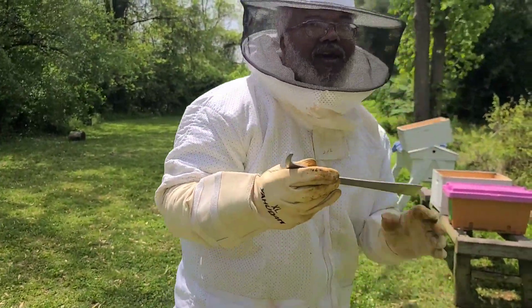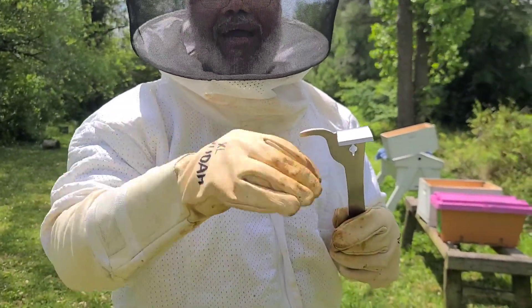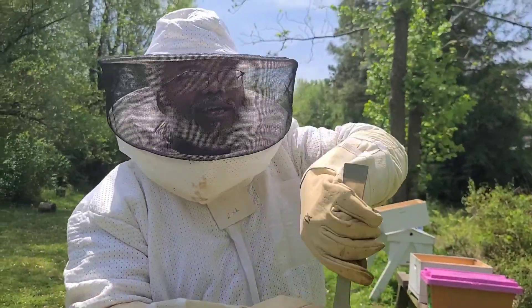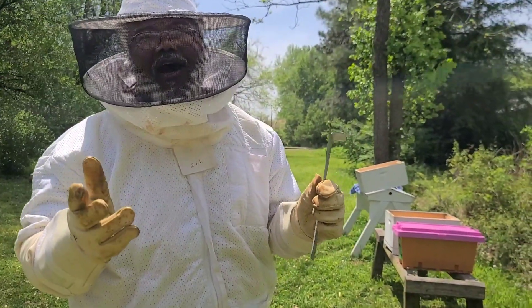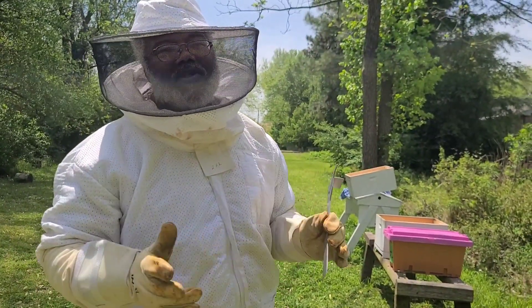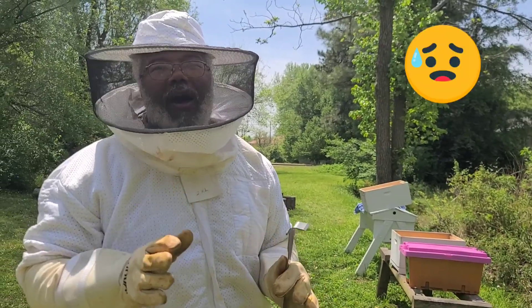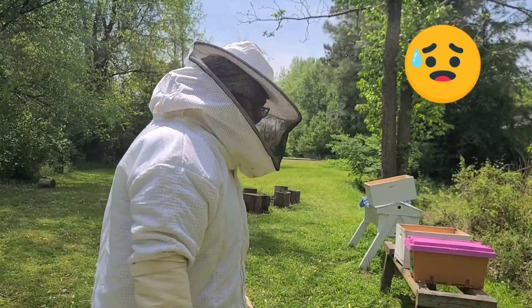This is my hive tool — I use it to separate frames. Sometimes the bees will lay wax all over the place and you've got to scrape the wax off. They also like to seal up different areas, so you've got to use the hive tool to break stuff open. They really try to make it so nothing can get into their hive. So I'm going to go ahead and pop the top and start moving the frames over.